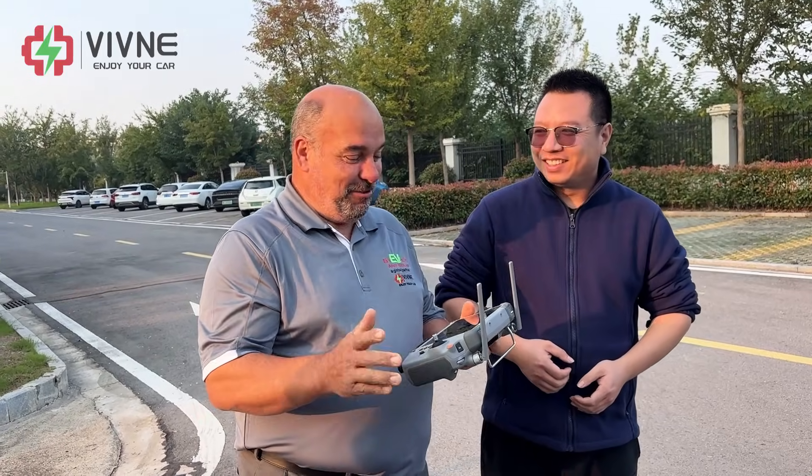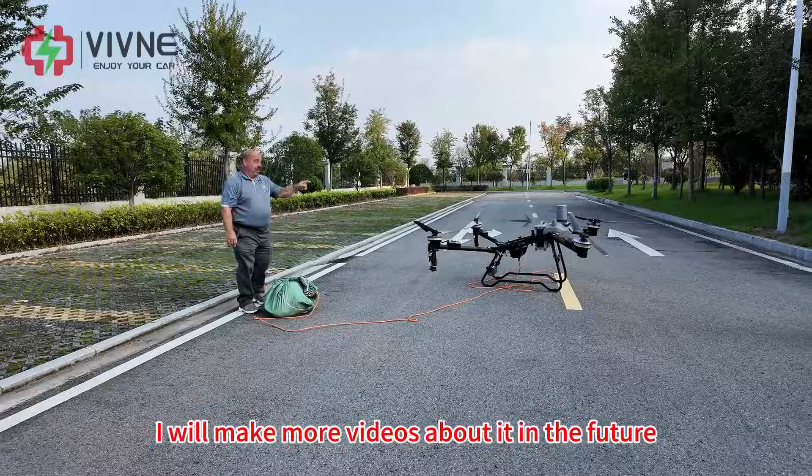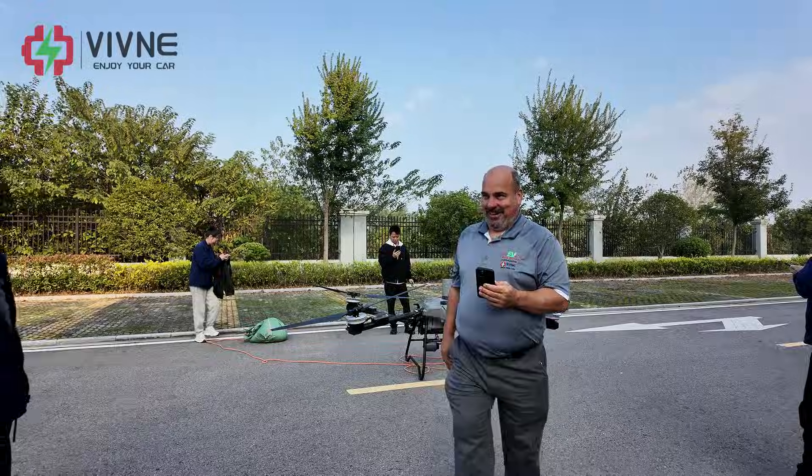Easy? It was amazing! If you are interested, I will make more videos about it in the future. Amazing! Wow!